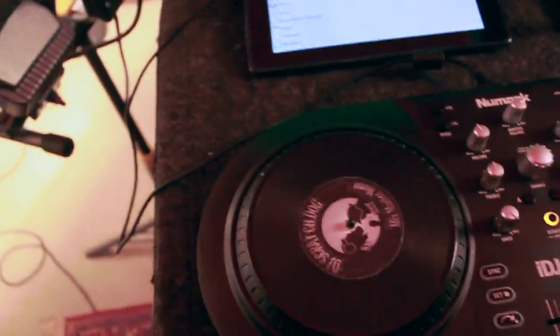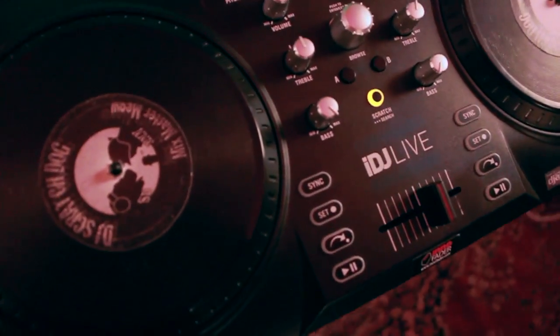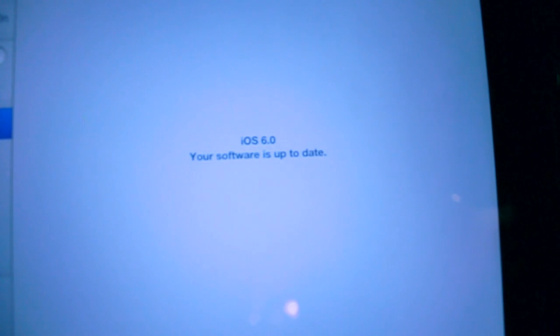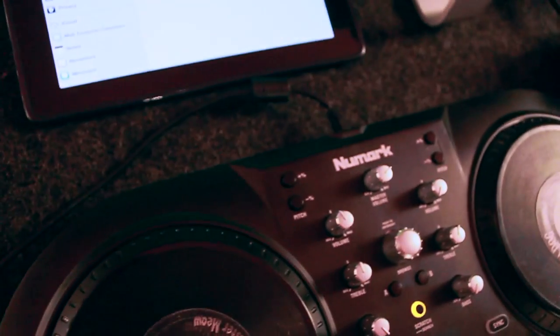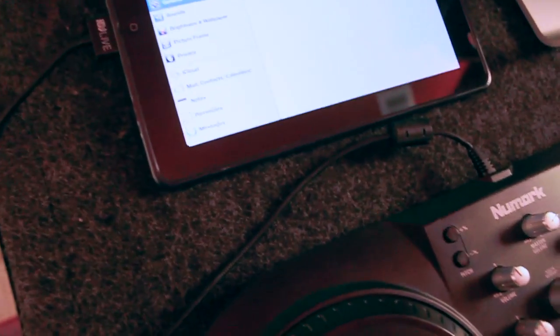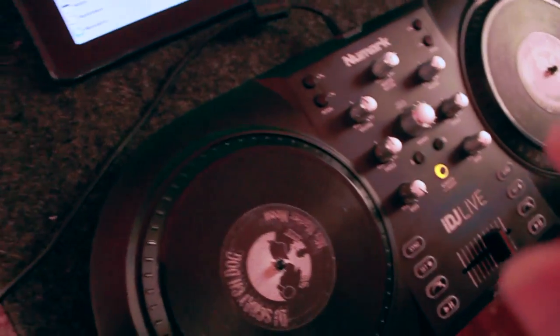Hey folks, how you doing today? I'm making this video to address the issue that the iDJ Live hasn't been working with iOS 6. There's my iPad running iOS 6 right now. There is a little bit of a problem, but it's nothing that Numark and Algoriddim isn't working on — they're working hard with Apple to get this done.